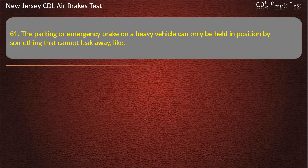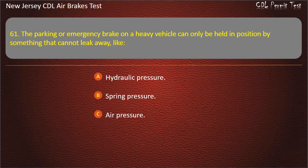Question 61. The parking or emergency brake on a heavy vehicle can only be held in position by something that cannot leak away, like: Hydraulic pressure; Spring pressure; Air pressure. Answer: Spring pressure.